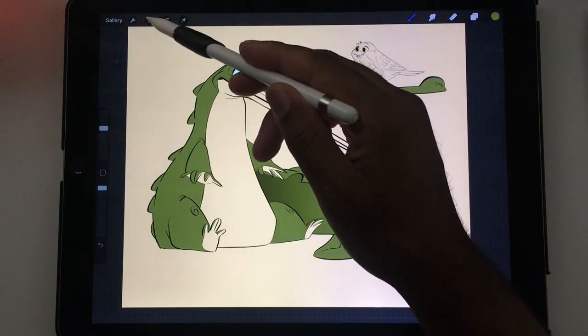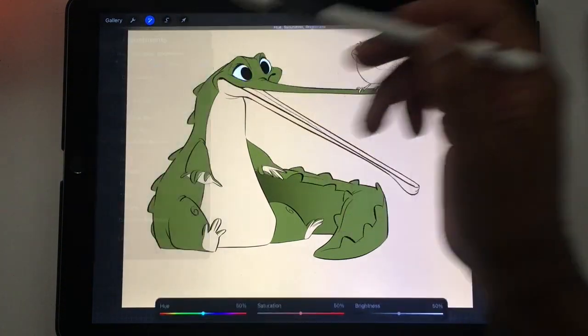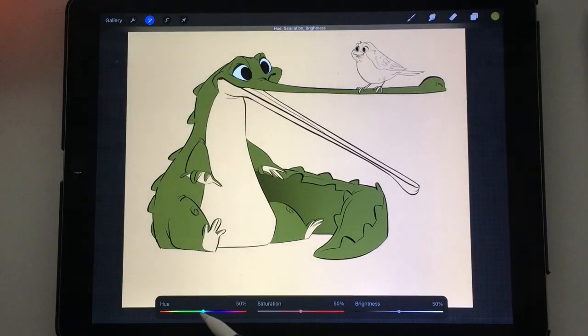The good thing about this is that now if I decide to change the color of the green, I can just go to Adjustments, Hue/Saturation, and then change the color and everything changes together.